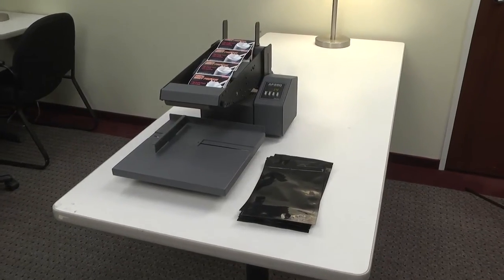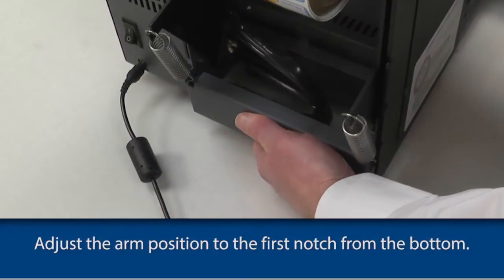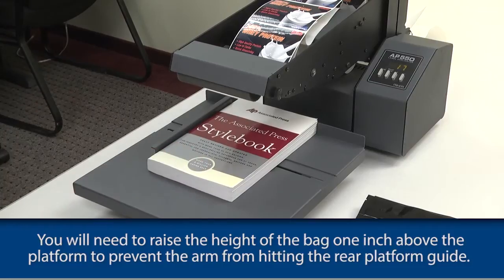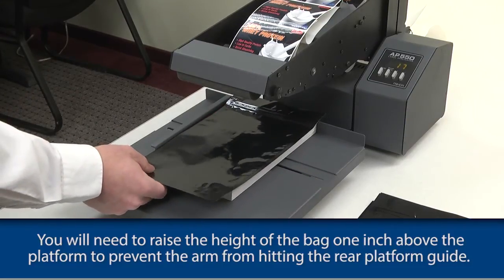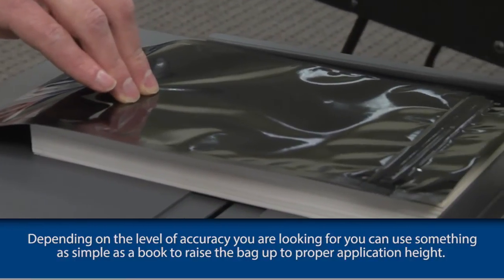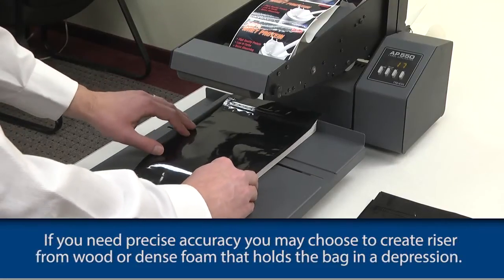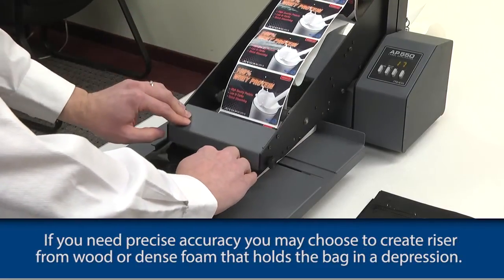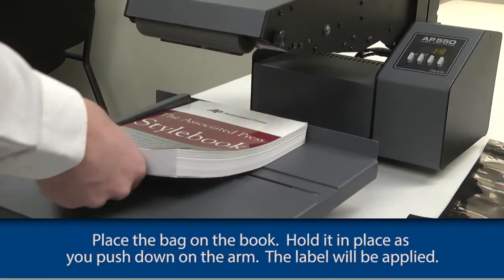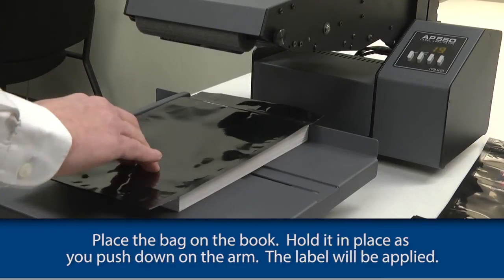To apply labels to a flat bag, follow the same steps for loading the label stock. Adjust the arm to the first notch from the bottom. You will need to raise the height of the bag one inch above the platform to prevent the arm from hitting the rear platform guide. Depending on the level of accuracy you are looking for, you can use something as simple as a book to raise the bag up to proper application height. If you need precise accuracy, you may choose to create a riser from wood or dense foam that holds the bag in a depression. Place the bag on the book, hold it in place as you push down on the arm, and the label will be applied.